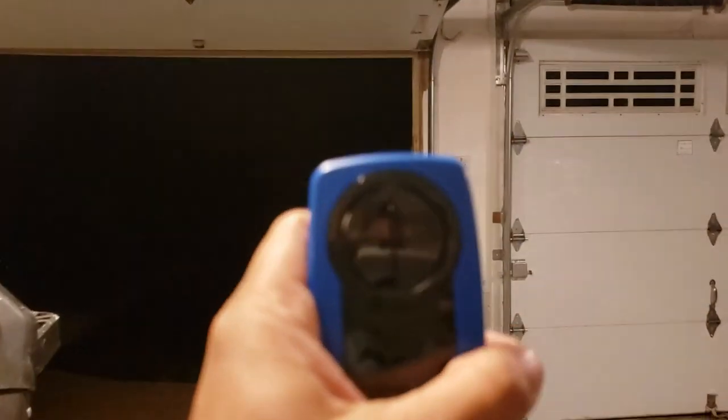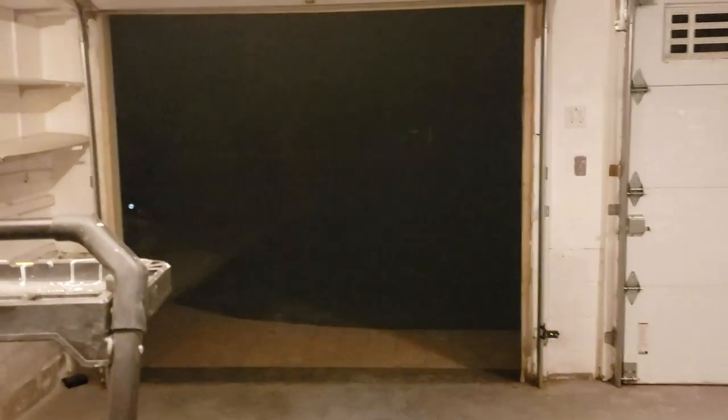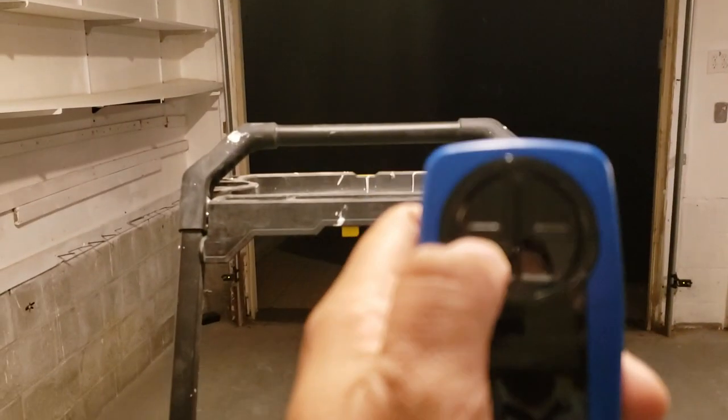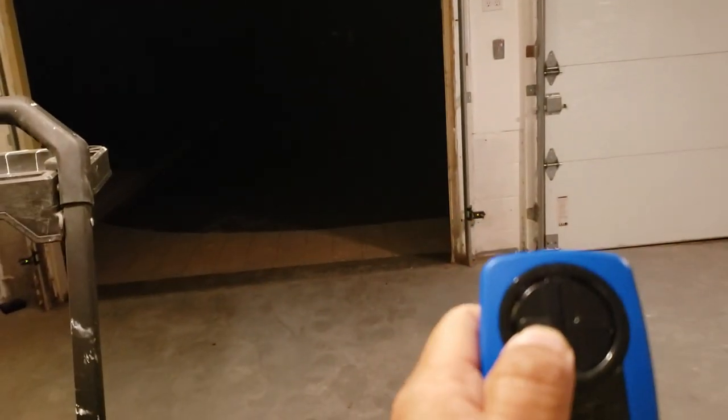It works successfully just by pressing twice. You have to make sure that you press the remote control within 30 seconds of pressing the orange button above. I'm testing again to see if I can close by this one.